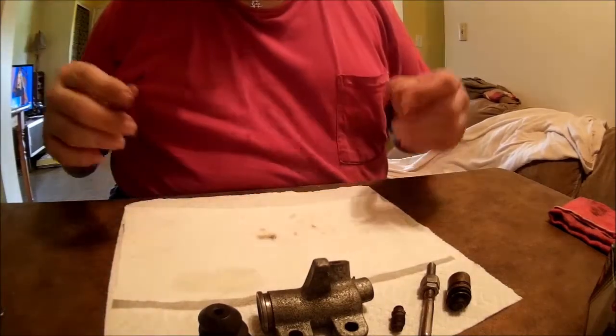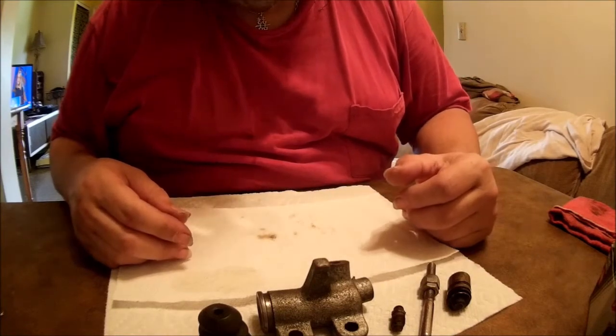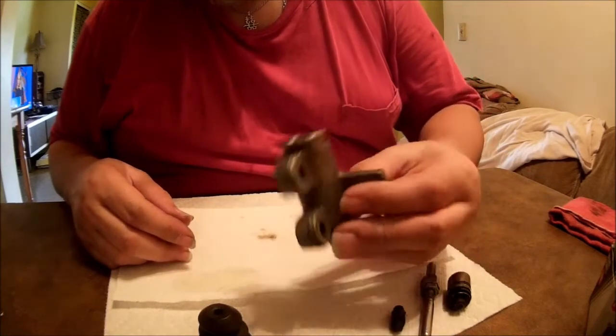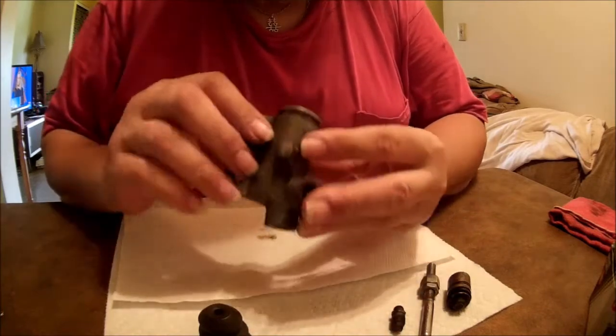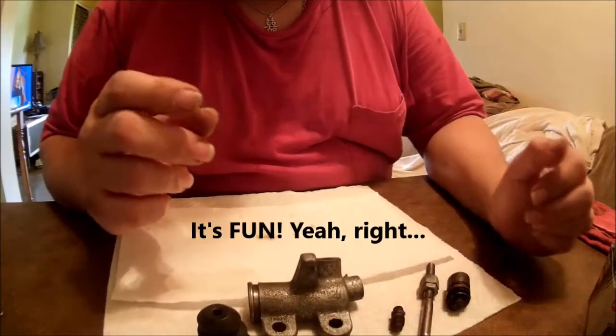These are all related to the slave cylinder. What we're going to do is rebuild this — why? Because we can. It's thin.